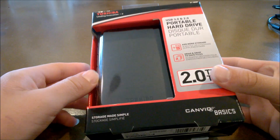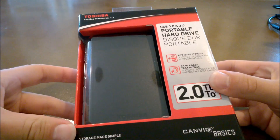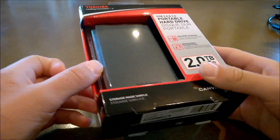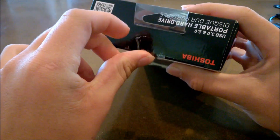Alright, hey guys, so today I'm going to be doing an unboxing of the 2TB Toshiba Portable Hard Drive. So I'm going to open it up and test it out on my Windows 10, or Windows 7 updated to Windows 10 computer.